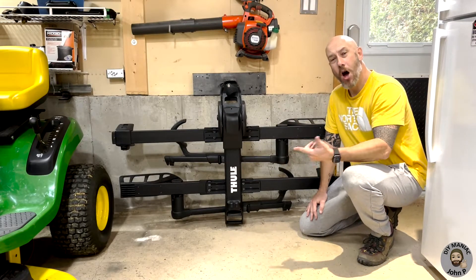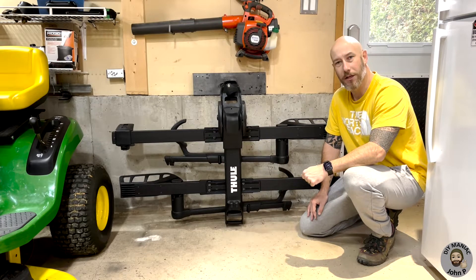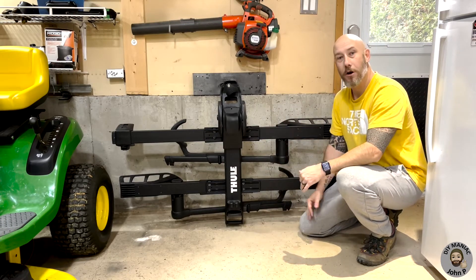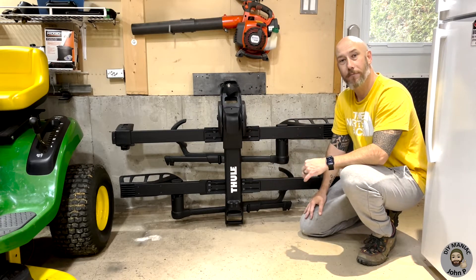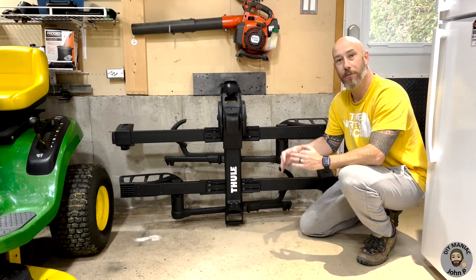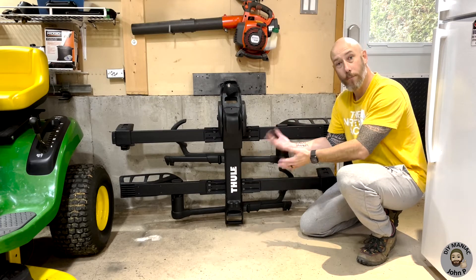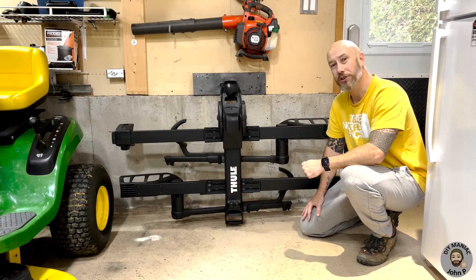Well there you have it guys. Off camera I went ahead and gave it a shot of black paint just to hide that wood color. So really what we're doing here is we're getting the rack off the floor, keeping it out of the way, and it's secured and supported by the mount that we made. It's not being allowed to lean on its side where it could possibly tip over, hurt somebody, break something, or possibly damage the rack. I hope you found this video useful. Thanks for watching guys.